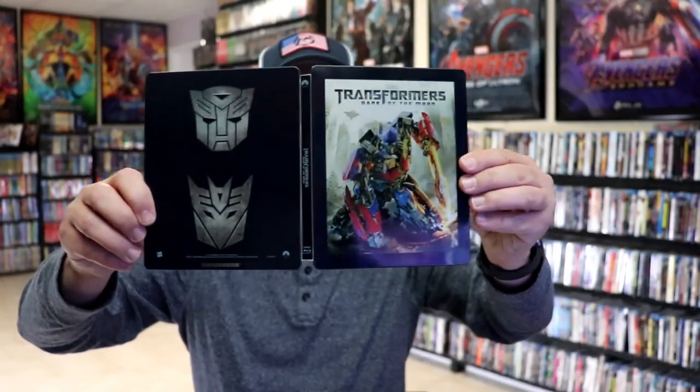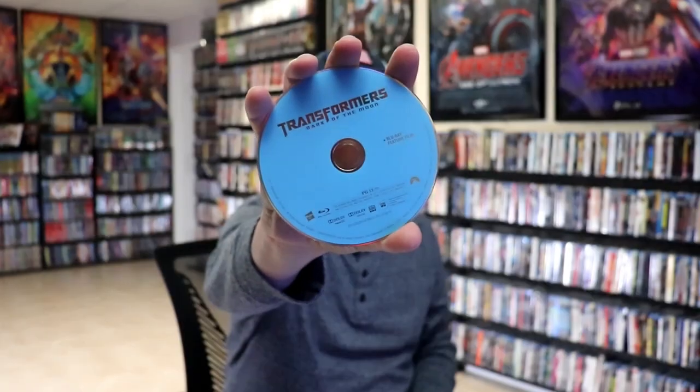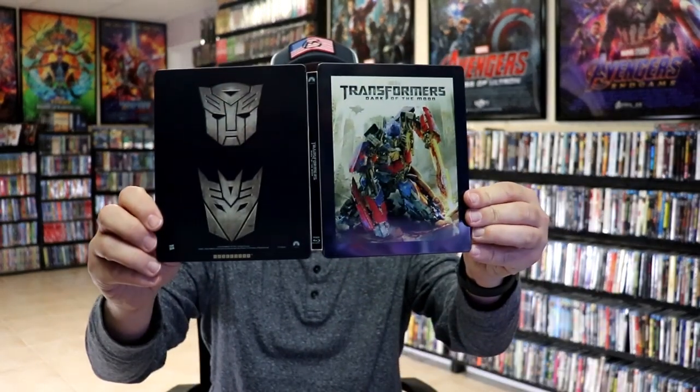We open it up. We have our front and back together. On the inside, we do just have the one Blu-ray disc here in blue. And unfortunately, we do not have any inside artwork. But still, I think this is a really nice looking Steelbook. I do like the consistency that they've had with these particular Steelbook releases, and it's nice to have another one in the collection.